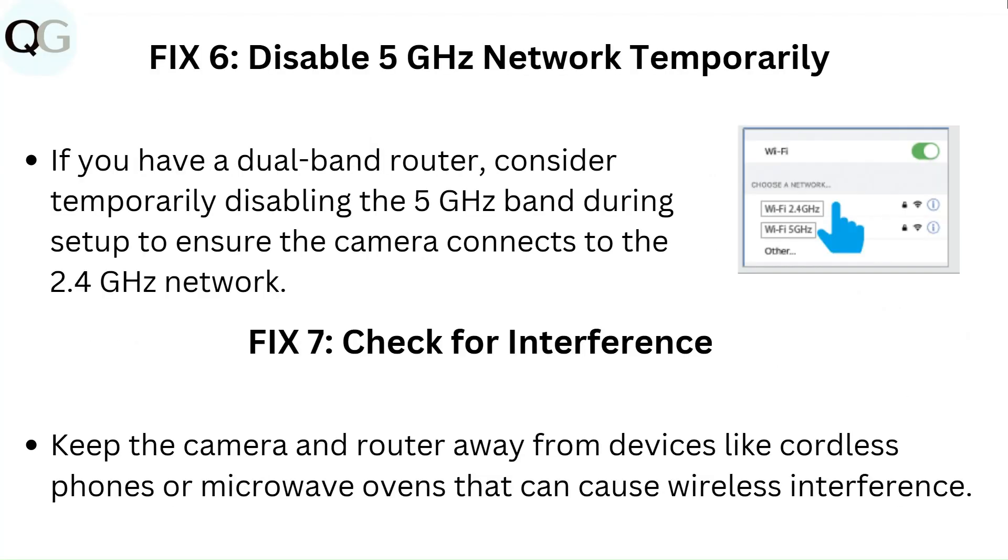Fix 6: Disable the 5 GHz network temporarily. If you have a dual-band router, consider temporarily disabling the 5 GHz band during setup to ensure the camera connects to the 2.4 GHz network.